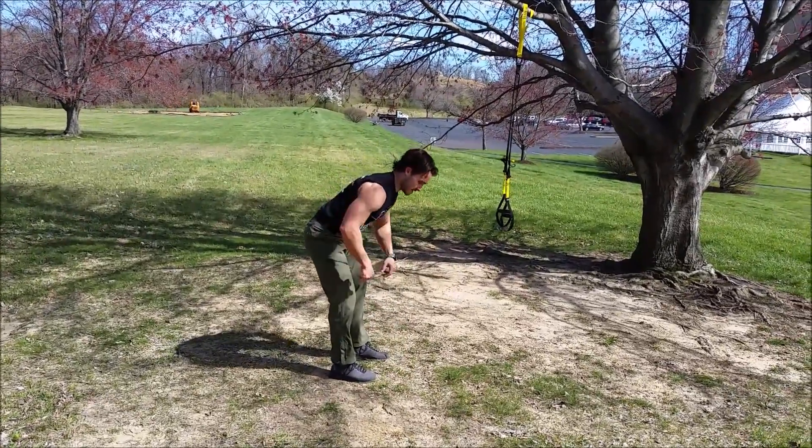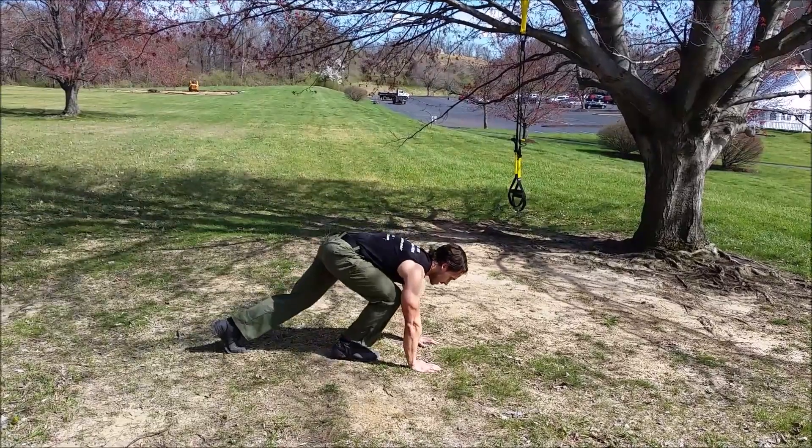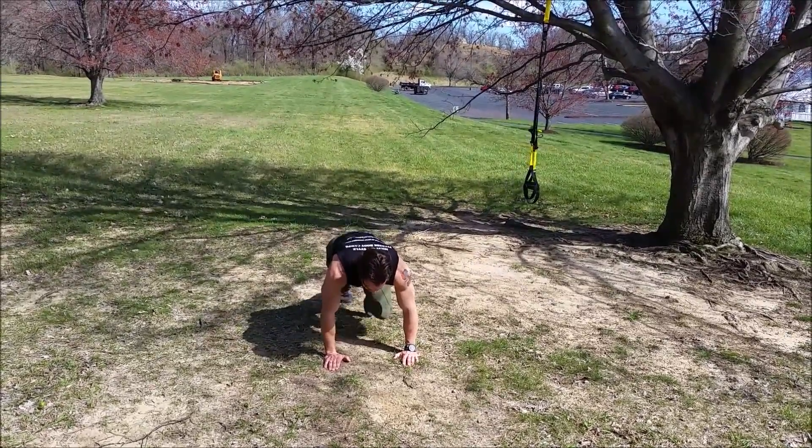Mountain climbers, 25 each side — so 50 total if you're counting both ways. Mountain climbers, just like this, quickly. Toe tap — we're going to add it to the other direction. Toe tap, arms fully extended.